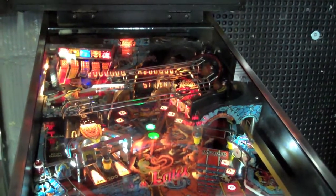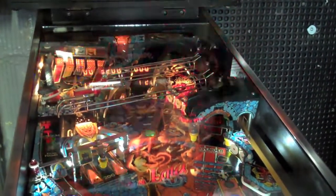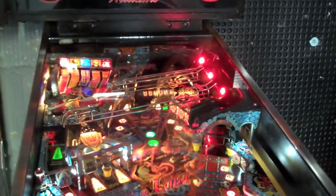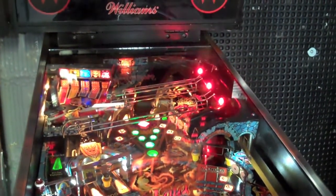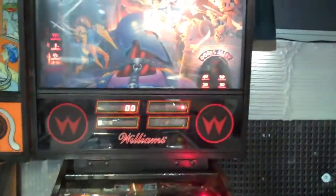I was introduced to them by some guys on the club forums that had recommended them. Typically, my other pinball machines I have always used Cointaker and had great results, but I was told to give these guys a shot. I got in contact with Comet Pinball and Art was nice enough to send me out a whole batch of LEDs to convert my Swords of Fury pinball machine.